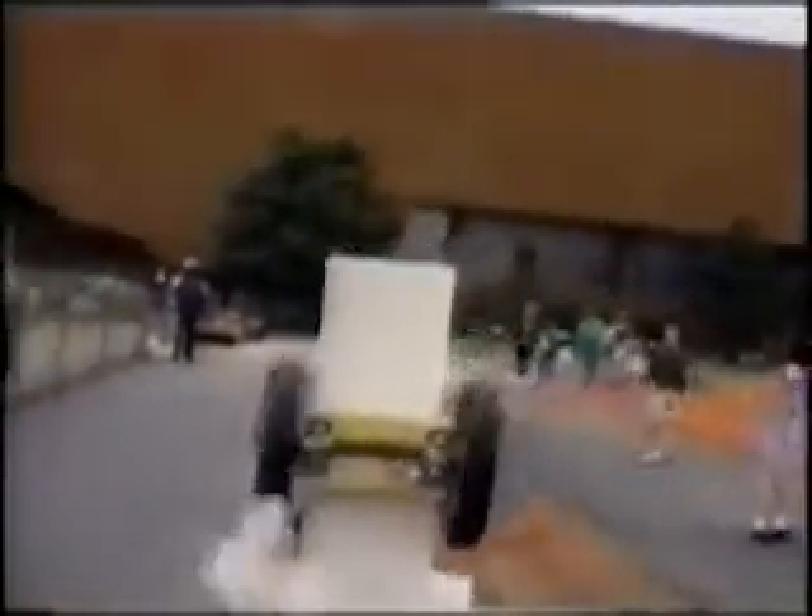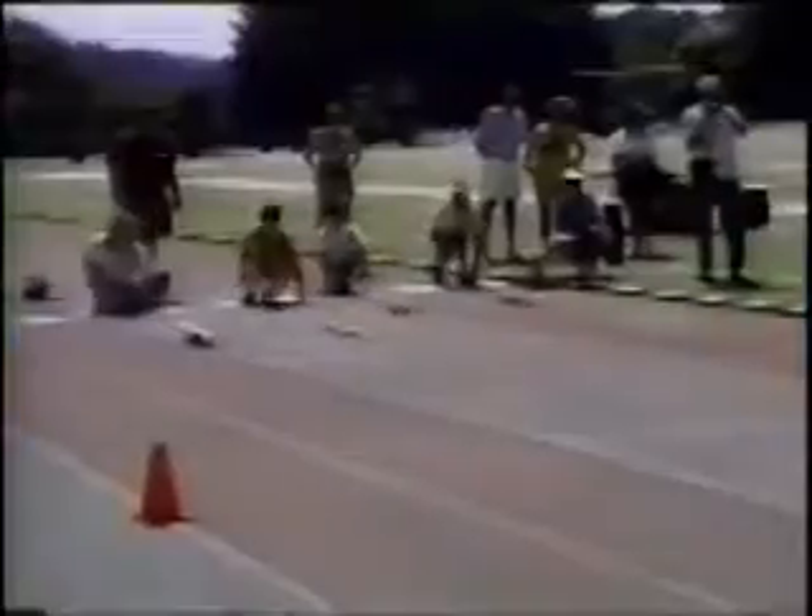Up front here we have the axle solid, and the bearings on the inside of the wheels — which you can't see now because they're covered with washers. They spin pretty good. They were spinning a lot better before, but we had to sandwich these pretty tight because they were really wobbly and we lost a lot of stability.